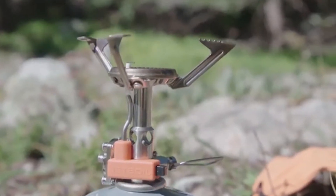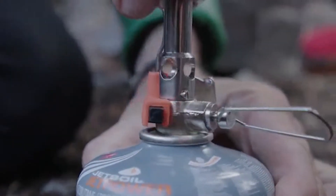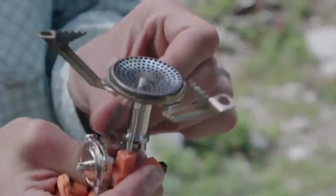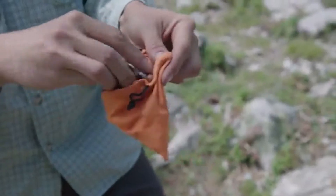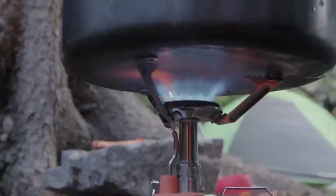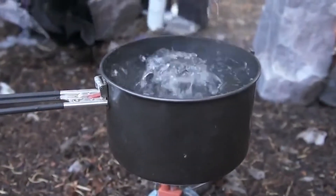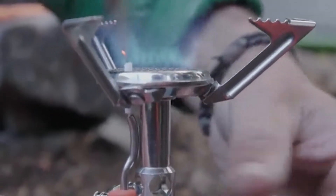Ernie here and welcome to the Paleo Hiker MD channel. Today we're going to take a look at a brand new canister stove — the Jetboil Mighty Mo. This is an initial look at this particular stove; I have not used it in the field yet, but it is a stove so we can take a good look at it, boil some water, and see how it performs. This is what you get in the kit: a little carrying case in orange, a little stand for your propane, and the stove itself.